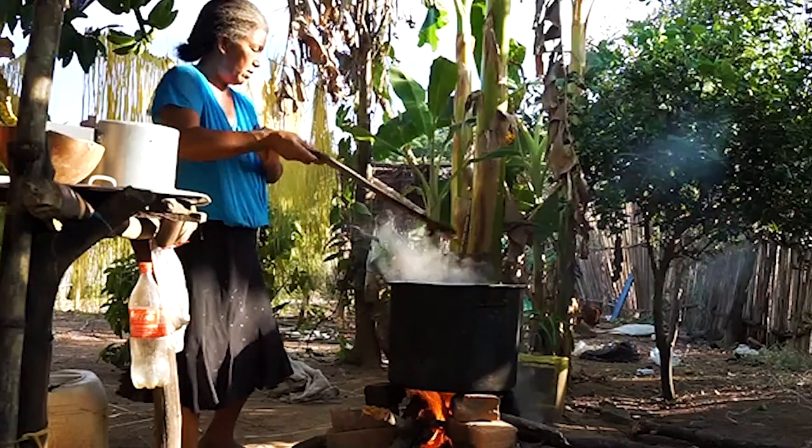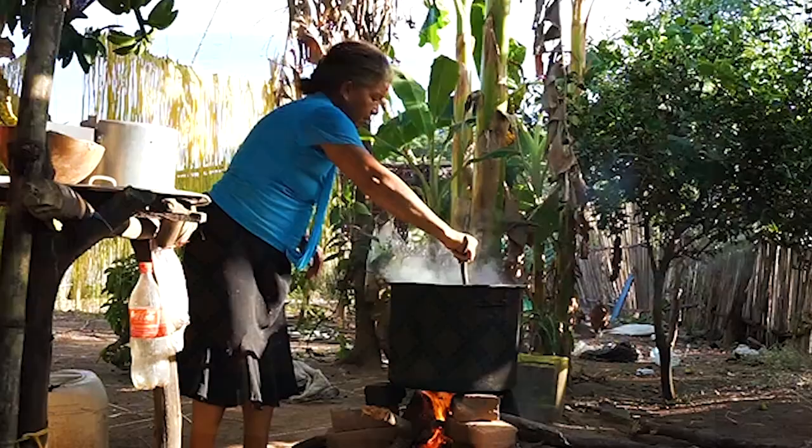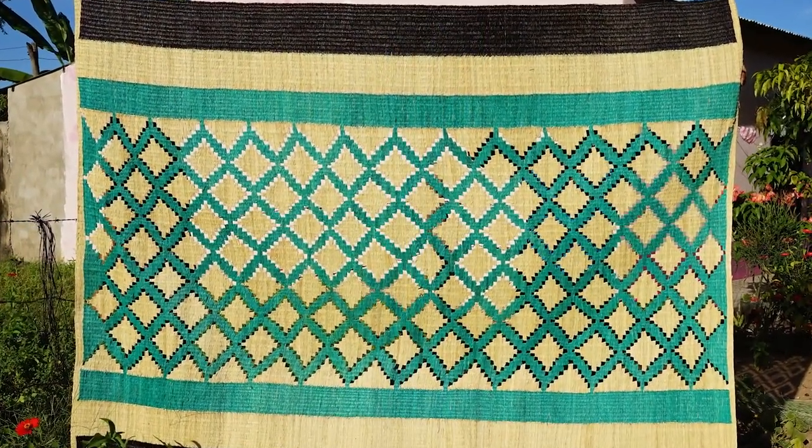Juana de Dios Díaz hace diseños con figuras geométricas, como cuadrados, diagonales y rombos, que se han ido repitiendo a lo largo del tiempo.